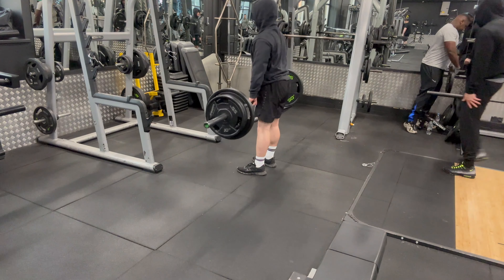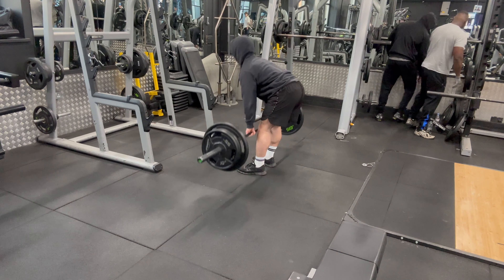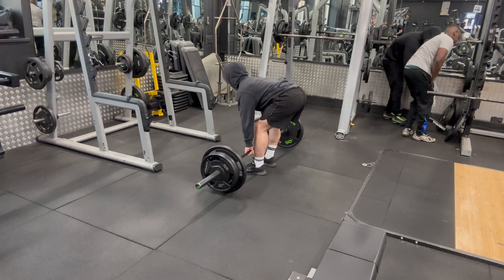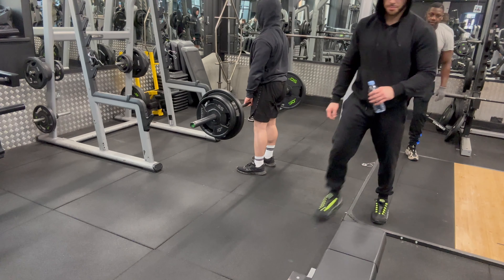You can see how I'm not really going too heavy and I'm focusing more on exploding with the weight upwards. The reason for this is because I am trying to train more of my explosive power and become more fast.